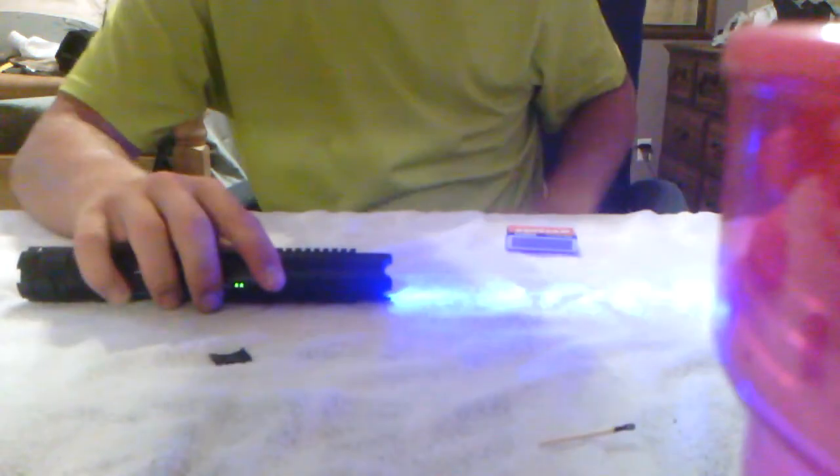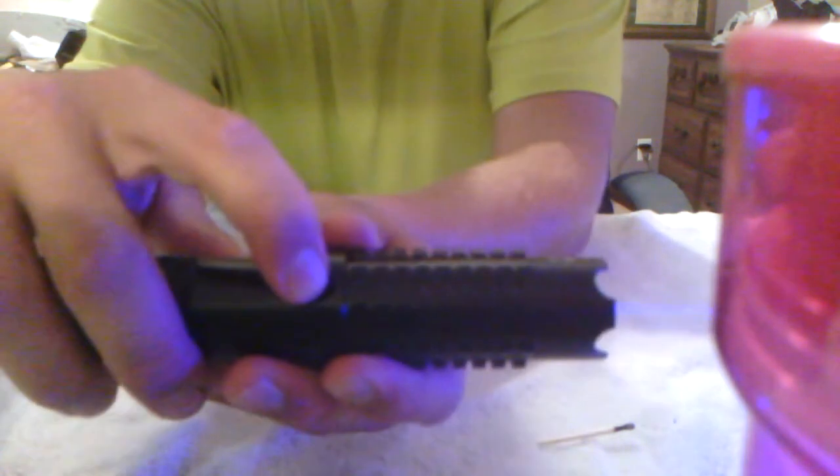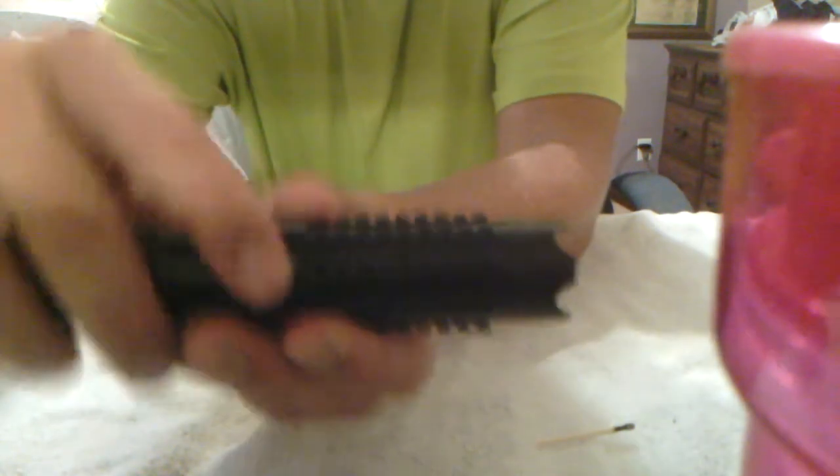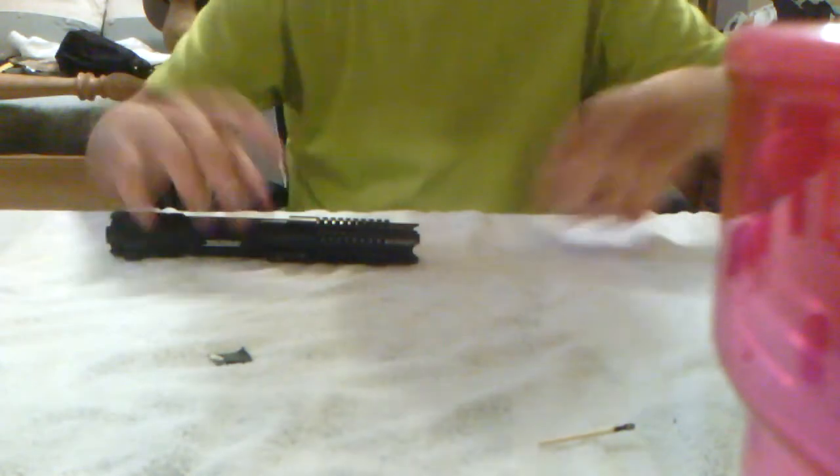I'm going to move this so it doesn't burn a hole in anything. As you can see, it's entered tactical hibernation mode — that's a hold for about three seconds and then the laser goes off. One click turns it back on.